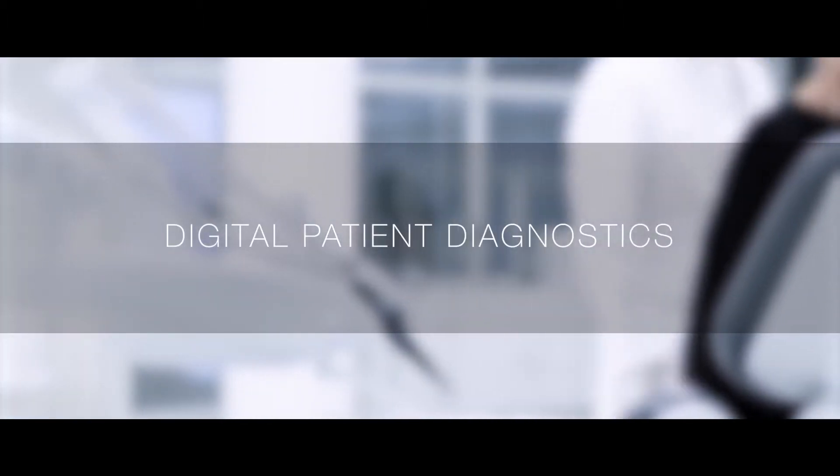Welcome to the Clinique de Medici by Zirconzon, our new education center, where dentists and dental technicians can learn our digital workflow by treating real patient cases.